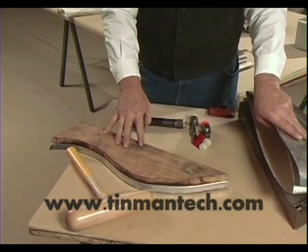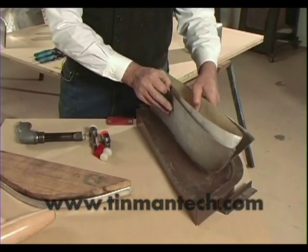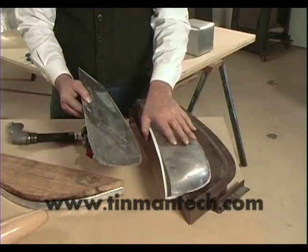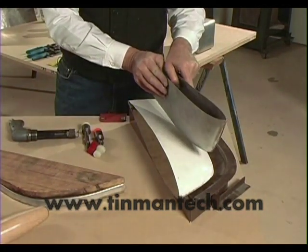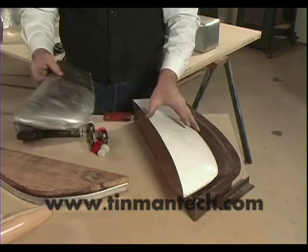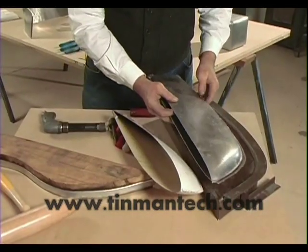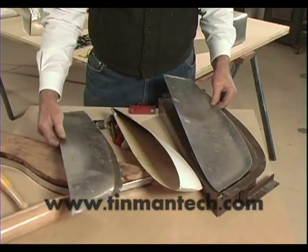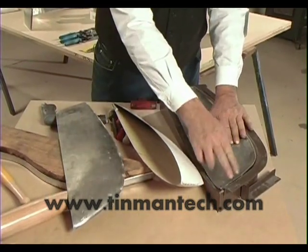When you're working metal into a form like to make this wingtip — this wingtip which is originally fiberglass was duplicated out of aluminum and duplicated fairly rapidly — with the use of a hollow form. The metal was laid in and then clamped around this edge here with a series of clamps.